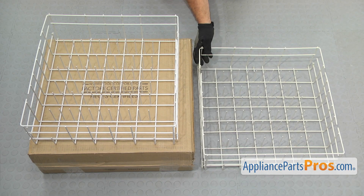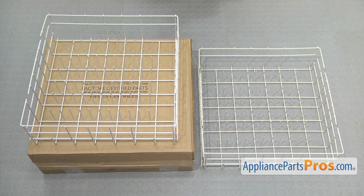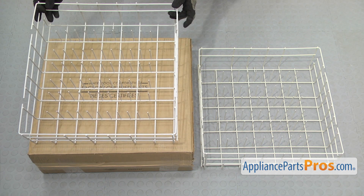Here's the old lower dish rack next to the new one. If you already have one of these, great. If not, you can get it at AppliancePartsPros.com.